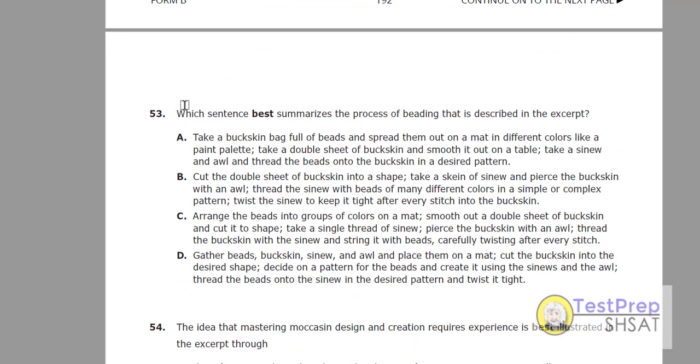Answer choice A: she takes a buckskin bag full of beads and spreads them out on a mat in different colors, like a paint palette. Takes a double sheet of buckskin, smooths it out on a table. She takes a sinew and oil — no idea what that is — and threads the beads. No, that's not it. There's no knife there.